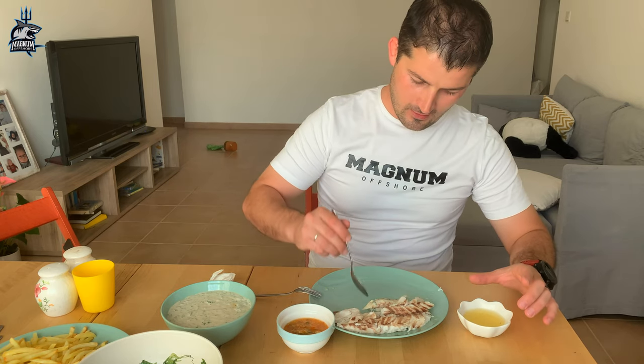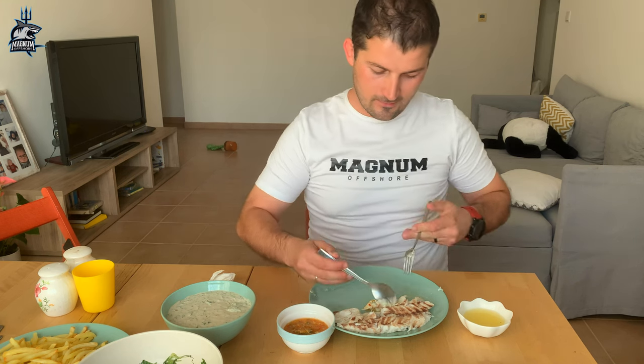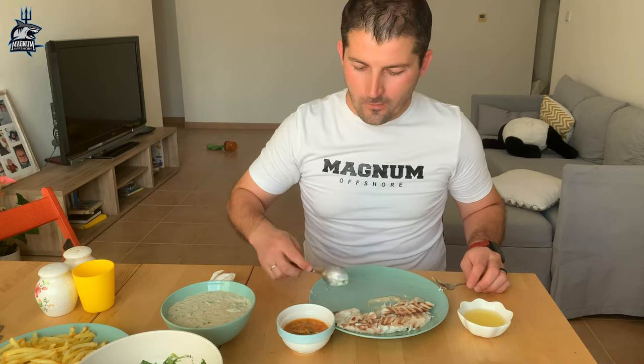Here we go — the moment of truth. I'll put some lemon on it and my secret thing, and some of what you saw me doing earlier. You have to be honest.